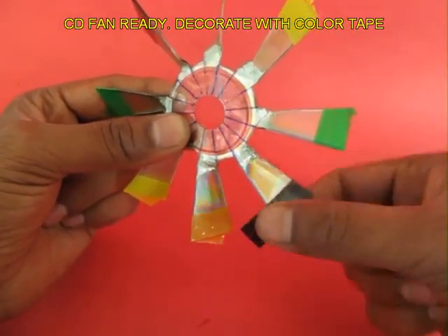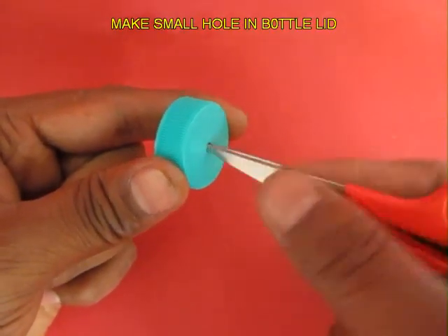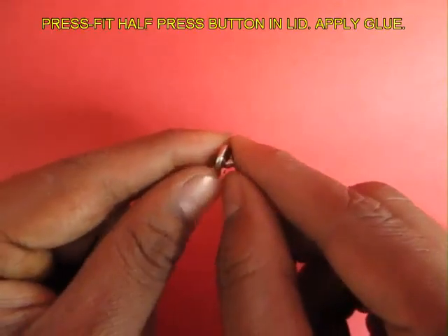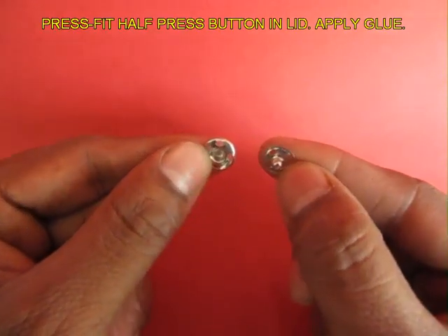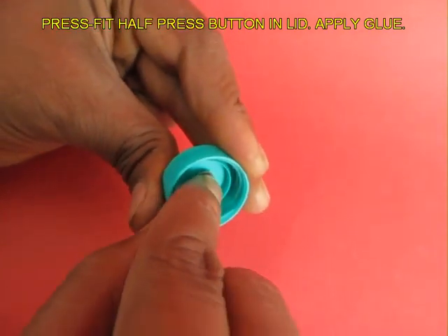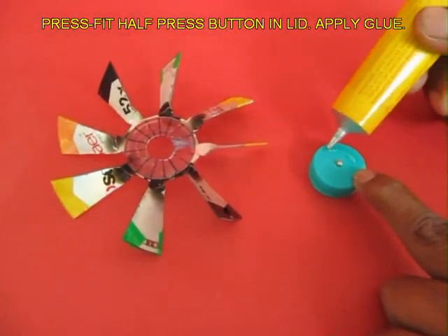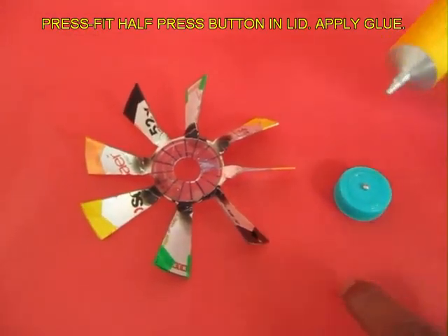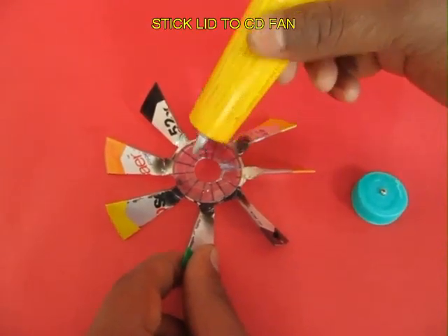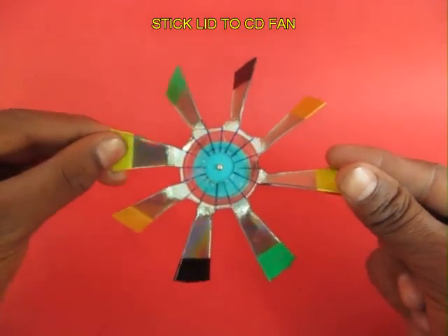Now decorate your fan with colored tapes to make it beautiful, then make a small hole in a bottle lid. Take half a press button — the part with the pip on the right side — and push the pip inside the hole of the lid. It is a press fit. On the back side flat surface of the lid, apply some rubber adhesive and also in the center of the CD, then stick the lid right in the middle of the CD.